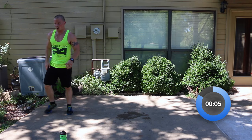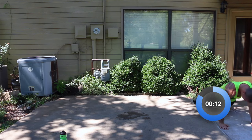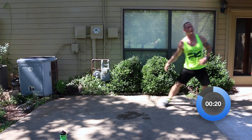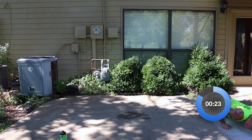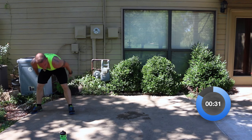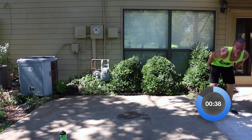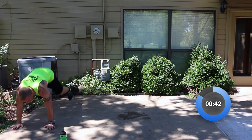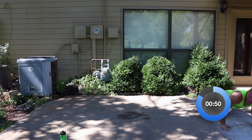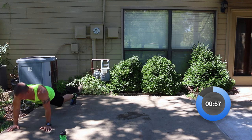Side shuffle with a burpee — start with a burpee: down, up, and then side shuffle. Don't do the jump. Down, back up, side shuffle. Stay low with the side shuffle. Distance-wise, you can travel as much room as you have. We're trying to get at least five, six, seven burpees out in the minute. We've got about 20 seconds left. I'm definitely starting to get tired — it's the humidity more than anything. Three, two, one.